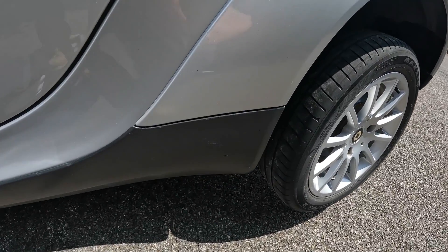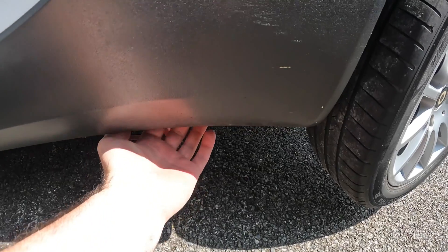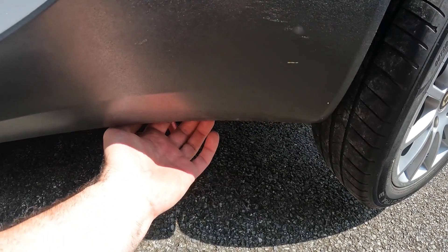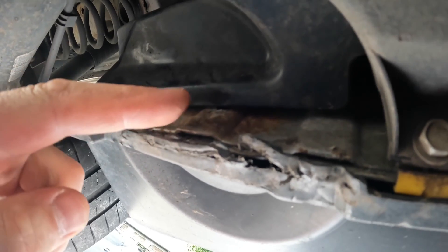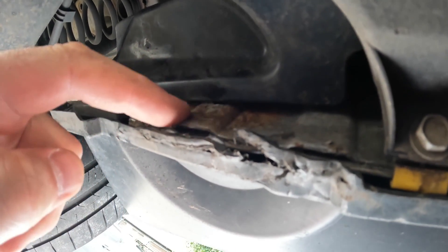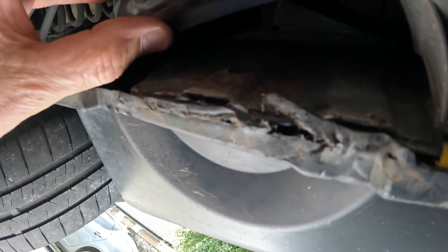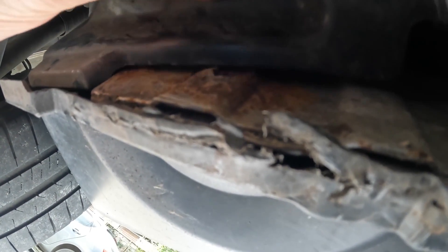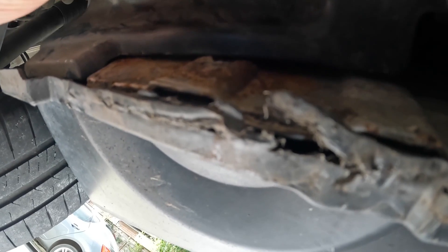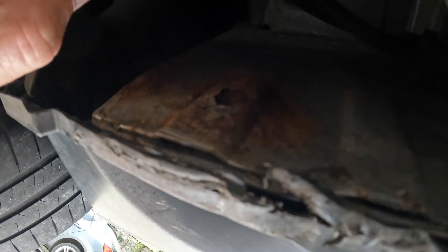In an earlier YouTube short, I pointed out a rust area on this Smart, which is actually just under here — the back end of the sill on the inside. Crawling underneath the car, it's probably a little easier to see. I do wonder if this corrosion, in particular this piece here, has started as a result of this rubbing up and down on here, effectively rubbing off the paint and exposing bare metal.